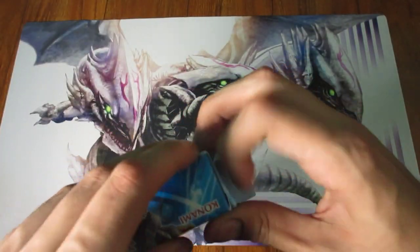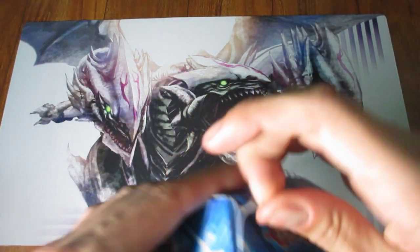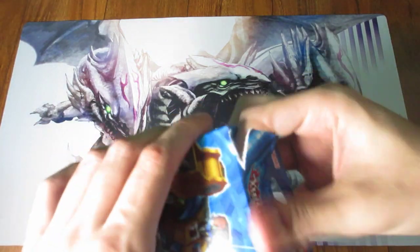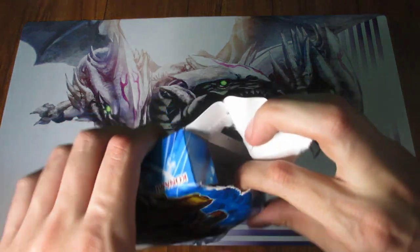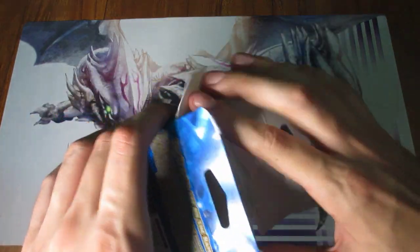Let's open it. Let's do it. I'm just going to go ahead and rip it open because I am not preserving these decks anyway, you know? So to me, it's perfectly fine if I do this.